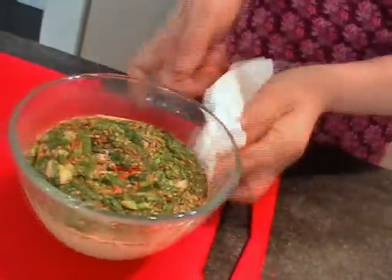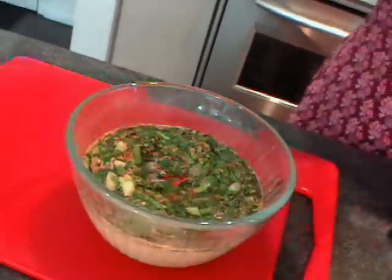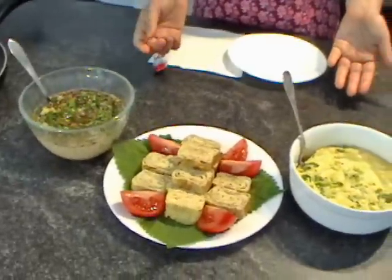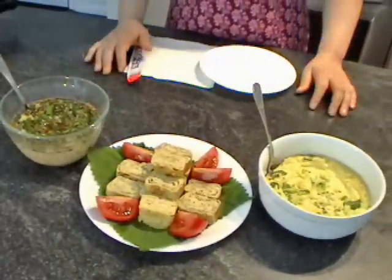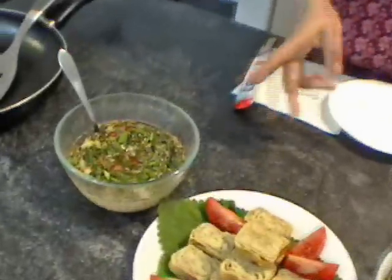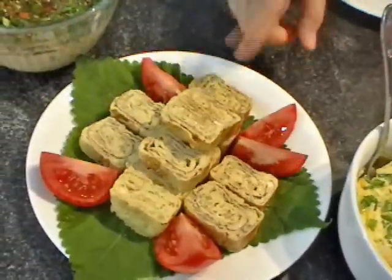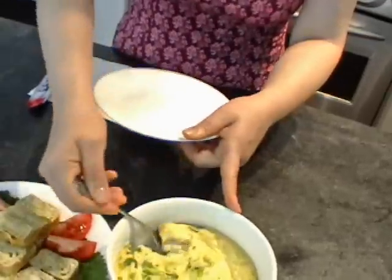Wow! Isn't it cool? This one needs sesame oil. Voila! I made three kinds of egg side dish today. But usually I don't make three things at the same time — I cannot eat nine eggs in one day! I wanted to show you. Especially this one is for the lunch box. When you go on a picnic, it's really perfect.